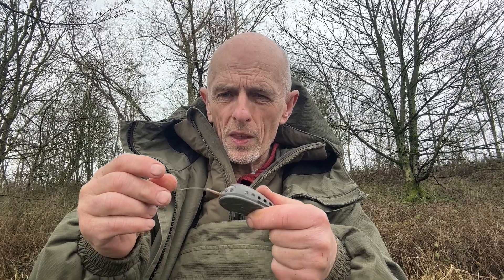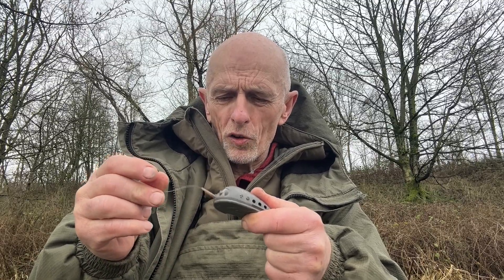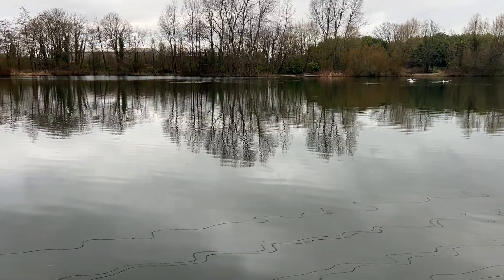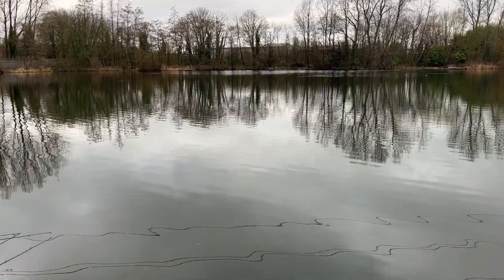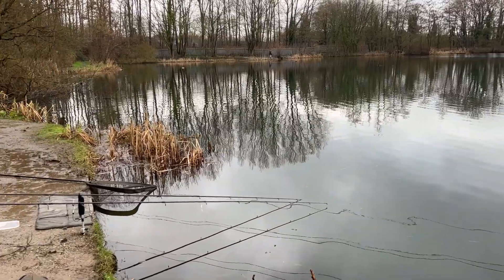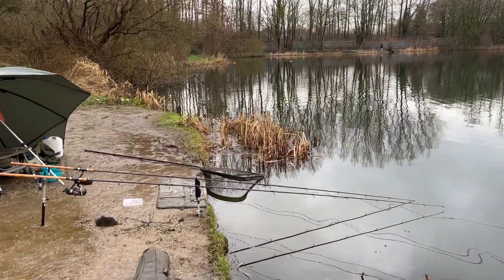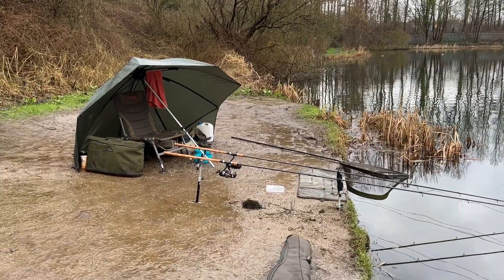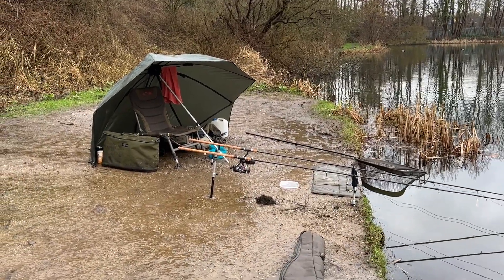It really is a soggy one today, but the rain has stopped so it's much nicer now. The tench are feeding, so there we go. The rivers have pretty much been a wipeout for most of the winter — just odd snatched moments — so with all this mild weather it seemed a good idea to start tench fishing.